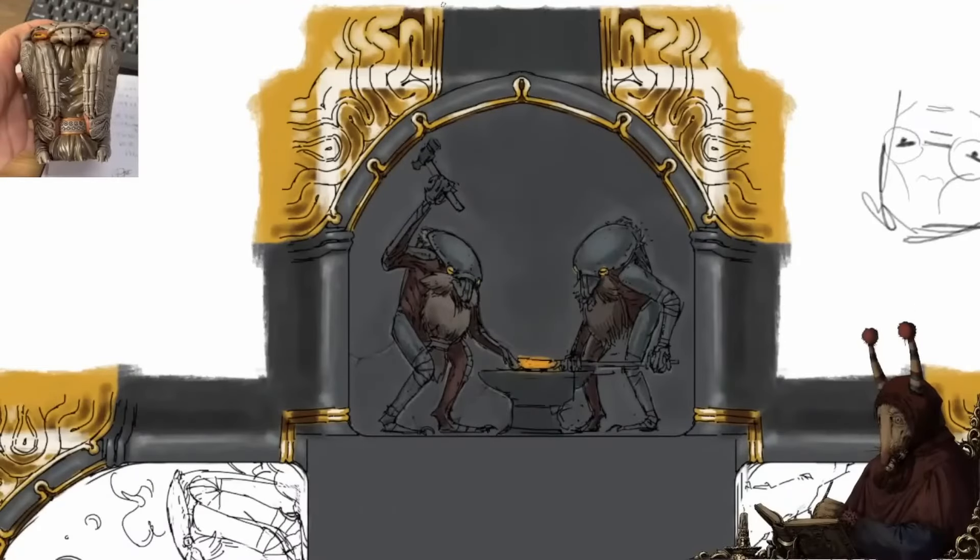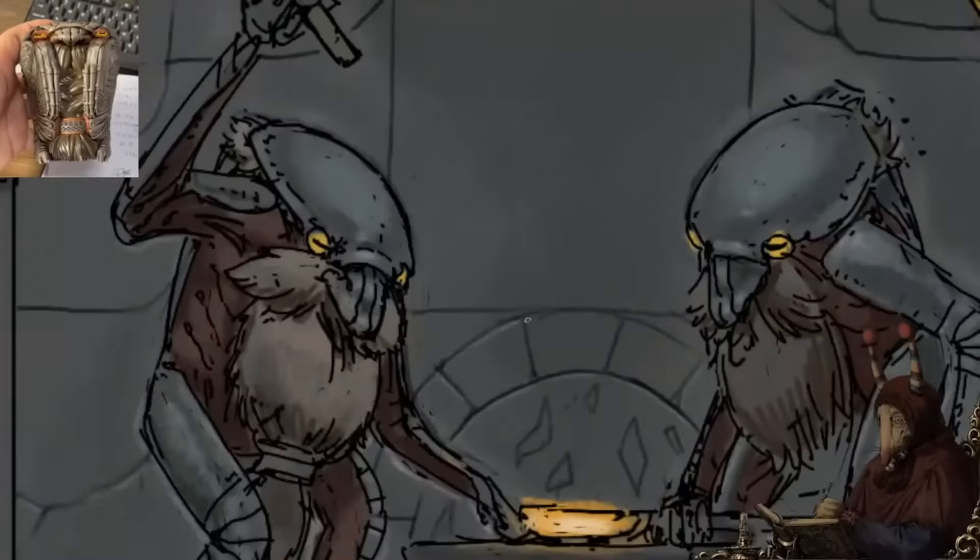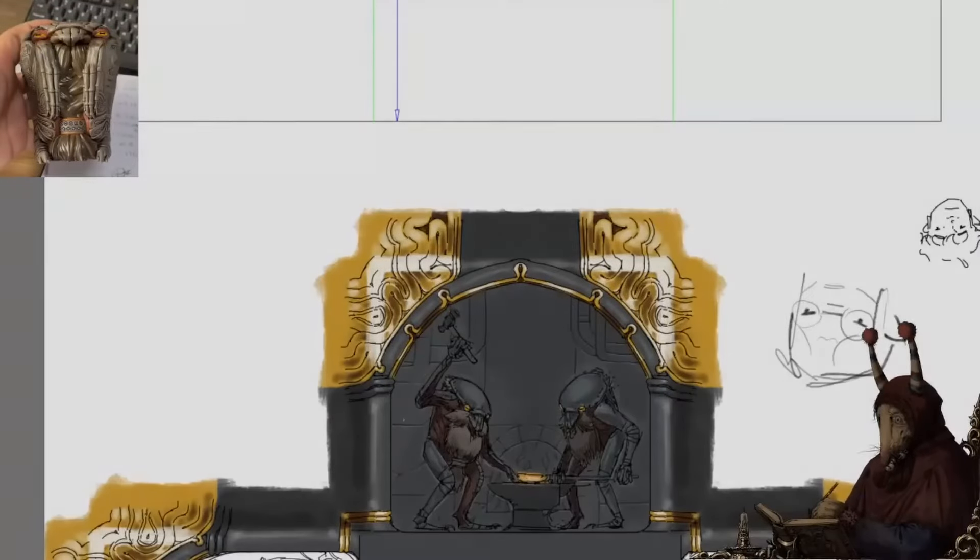Just a short update to share how the figure is coming along. Again, it will be available by about next week, so be ready for that. Take care.